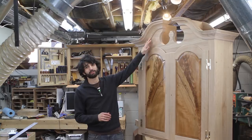Hey everyone, my name is Matt. Welcome to my shop. In this video I'm going to show you how I made these really cool gooseneck moldings. So let's get started.